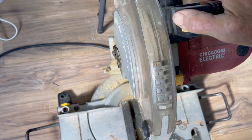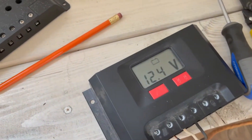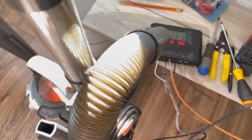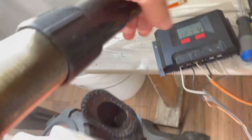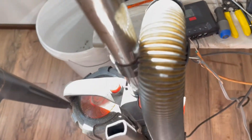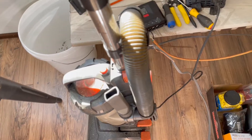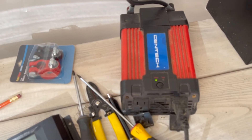750 watt inverter — you see the cord, it's coming over to us. Let's just see. You see that voltage? Perfect, every time. How about a vacuum cleaner? This is a vacuum I use to clean up when I'm working around, so it's a little dirty, but power is on. Let's go ahead and turn it on — it's got good suction power. Beautiful. As long as that sun's out, we're going to keep getting voltage, keep getting current and amperage into our battery to keep it charged, which runs our 750 watt inverter.